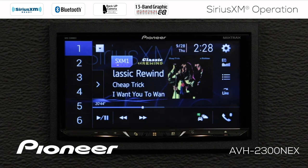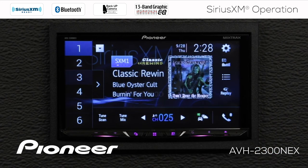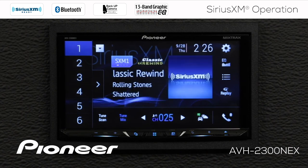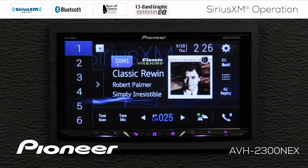If you want to go back to live music, just touch the live button. If I touch the tune mix button, the system will play back songs stored in the buffer for a mix of music from my favorite radio station presets. To switch off tune mix, just touch the tune mix button again.